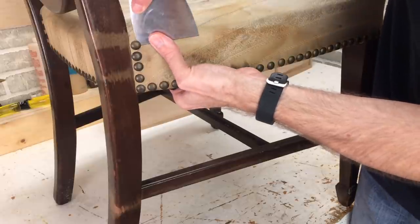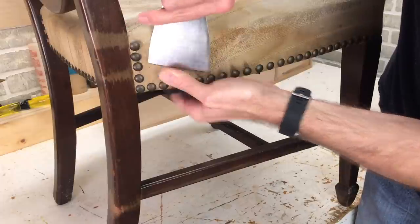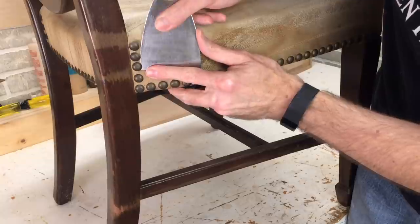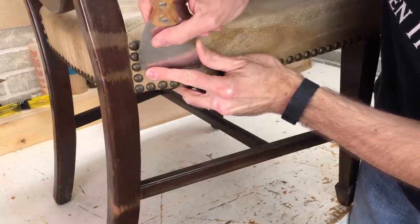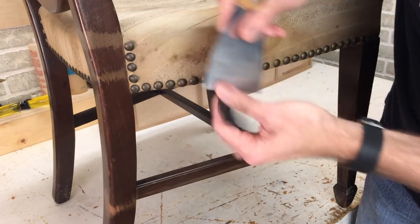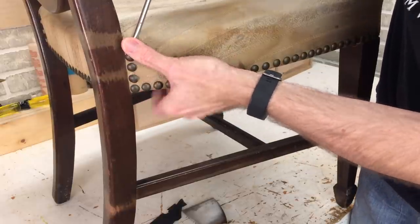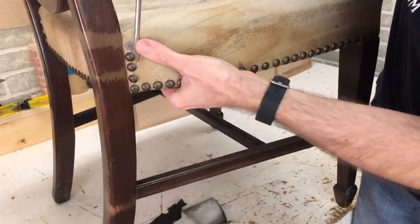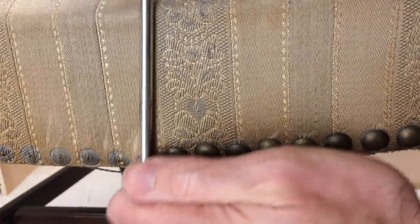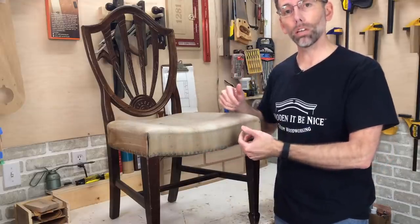To pull out these tacks, I typically use a putty knife to get in here and just loosen them up. The technique I use is put the corner in here and then slide it underneath to give some leverage to pull that up. I'm just loosening these — I can't pull them out all the way with this. Then I come back with a flat screwdriver, put it in the side, and just pull it out. With all the decorative tacks off the front, I can now turn it upside down and work on the tacks underneath.